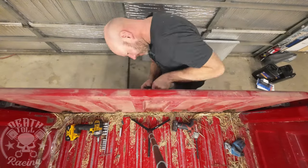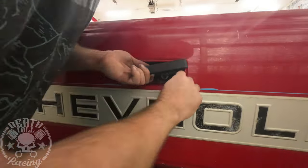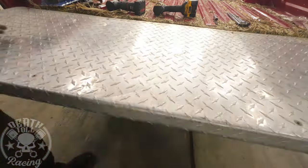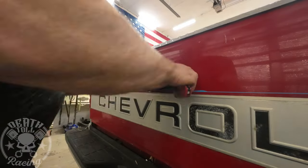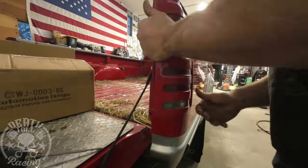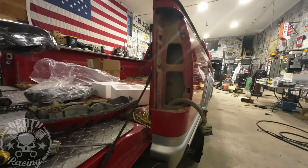Now I'm going to change the rear tailgate latch handle. This is just a cheapo one I got from AutoZone, and it worked for about a day. I had some boards resting on the tailgate and tried to force it open and bent it. So you've got to be careful with them — the quality isn't the greatest.